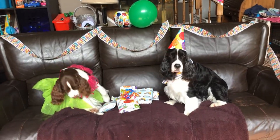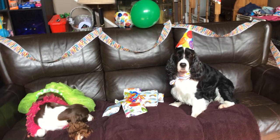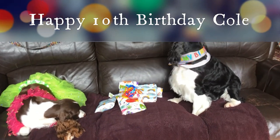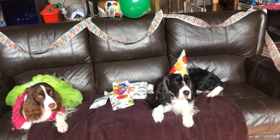Welcome to Ember and Cole's English Springer Spaniel Families Channel. Today is Cole's 10th birthday. It's going to be 10 today and we have a little birthday celebration planned for him. Got him some presents here. Ember dressed up and Cole's dressed up, and they're going to make Cole a little birthday cake.